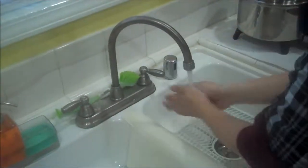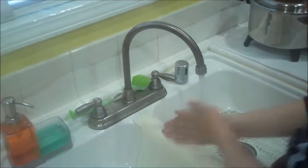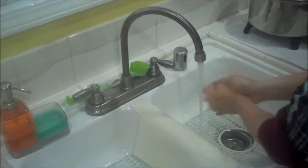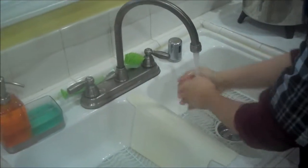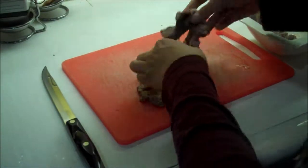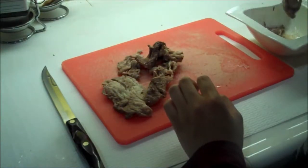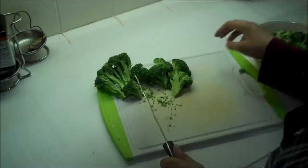Now that you know what materials you need, let's put it all together. Before even touching any part of the food, it's important to wash your hands first. This is so you don't contaminate the food with any of your germs. You can also wear rubber gloves too. The first real thing to do is get your ingredients ready to stir fry. Start by slicing everything, including your beef, your broccoli, and your garlic.